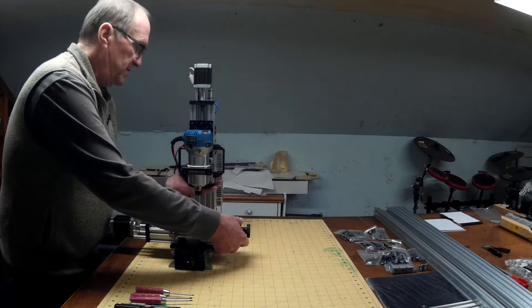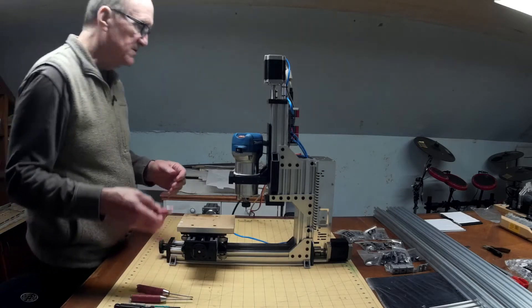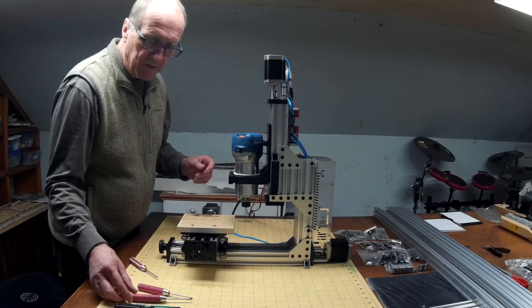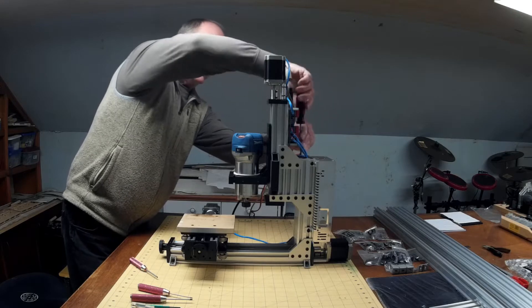I'll turn it around here and go ahead and take the router off first. I've got the frame grounded on the same wire as the router, so I'm going to have to disconnect that.